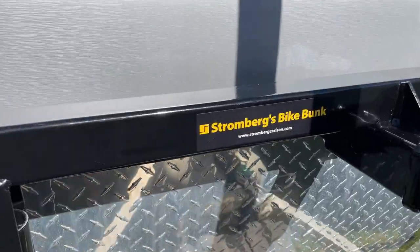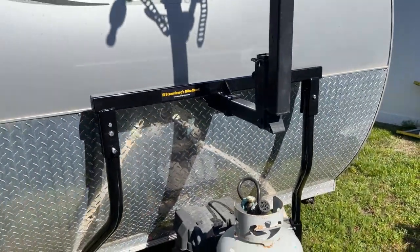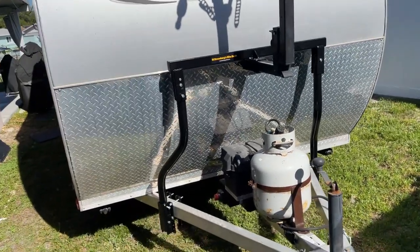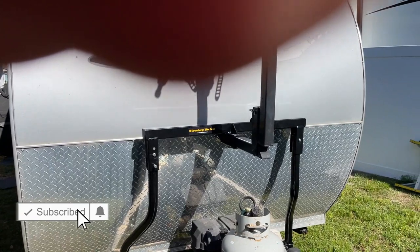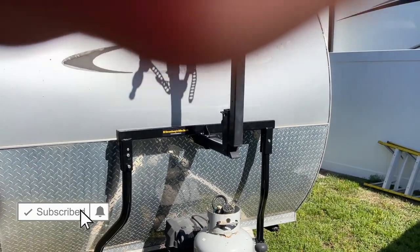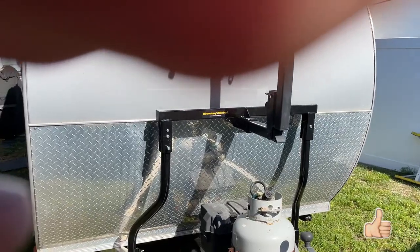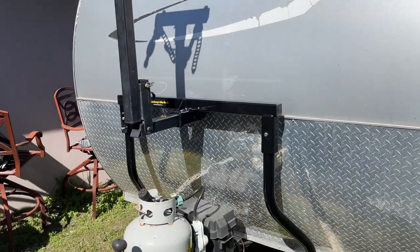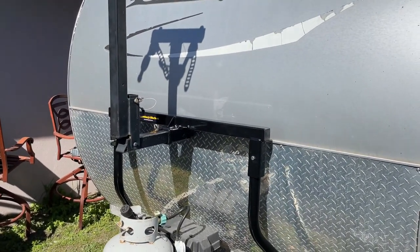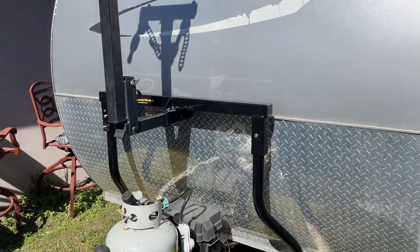This is the Stromberg CC275 — so far so good. If you want to see more product videos, hit subscribe if you haven't already and smash the like button — that helps promote our videos. We'll see you in the next product video. Thanks for watching.